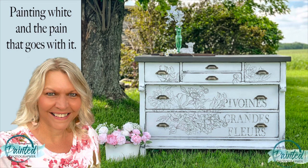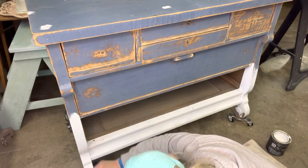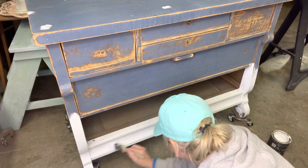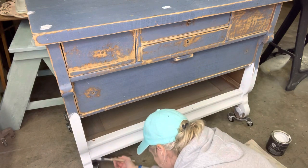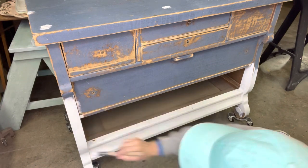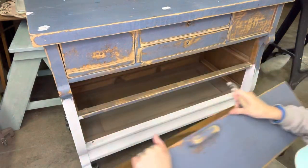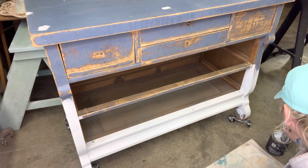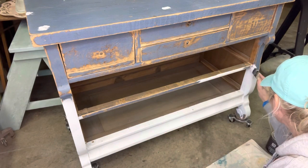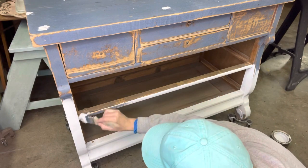We're going to change a white farmhouse dresser into cottage core. This dresser was previously painted with a blue latex paint. I sanded off as much as I could — the drawers don't close very well, so I really sanded on the drawers to get them to close better. You can see I went down to the bare wood on a lot of parts of this dresser. I took my drawers out since everything was going to be white, making it easiest to paint with the drawers removed.